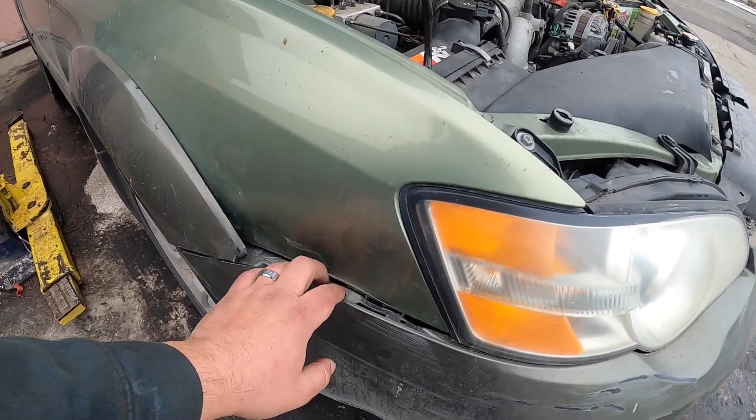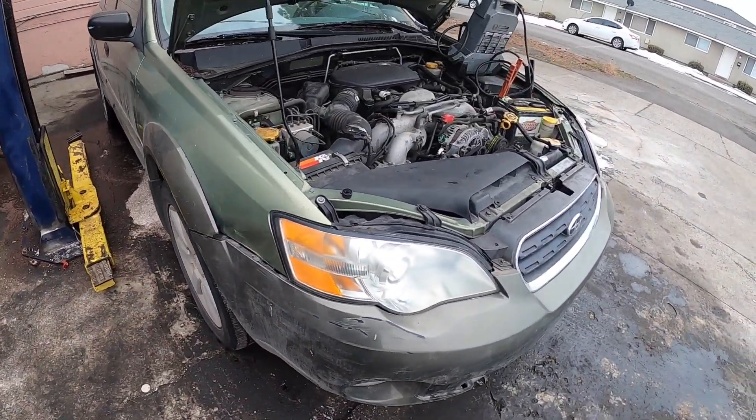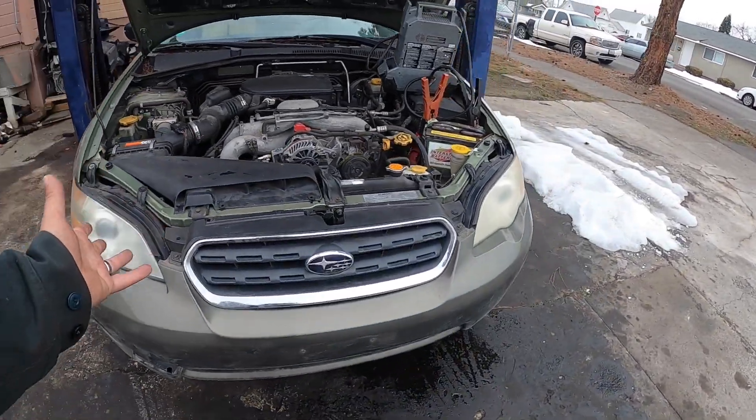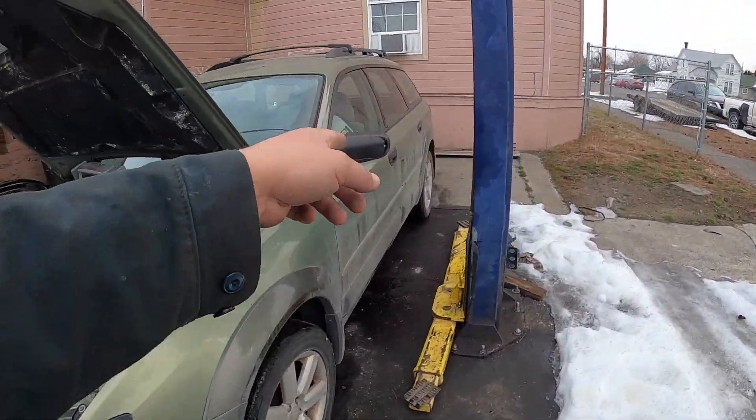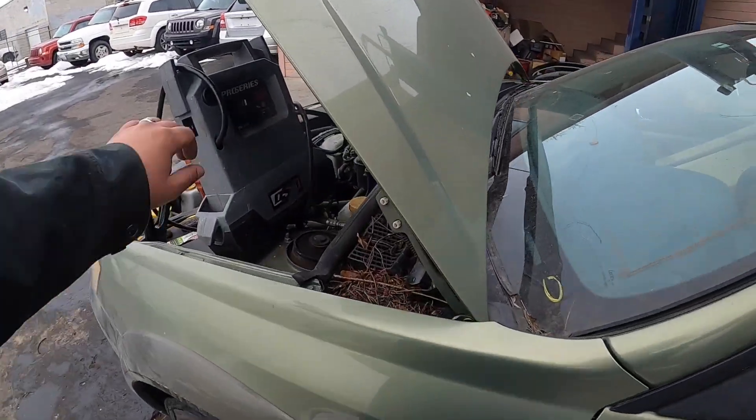It does have some body damage right here but I think I can pull this fender out and line this all back up, maybe get it looking decent. Other than that, I think that's the only dent it has and it has one over here on the door. But let's go ahead and fire this thing up and see what she does.